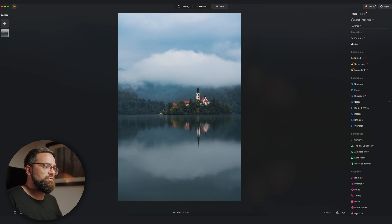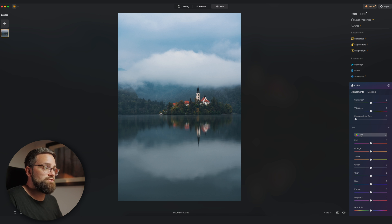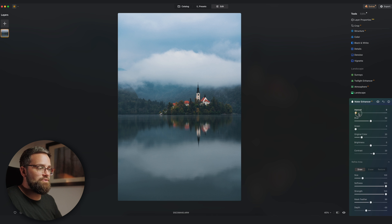You might be thinking you could also just play around with the blue and cyan in the HSL tool to improve the color of the water — and yes, you're not entirely wrong. But it wouldn't work if you have anything else in your shot that's also blue, like the sky in this example. Watch what happens when I increase the saturation of the blues: everything blue in the image gets more saturated — not just the water but also the sky. Now let's use the water enhancer tool on this image. Even though we have a very strong reflection of the sky in the water, it can still distinguish that difference.